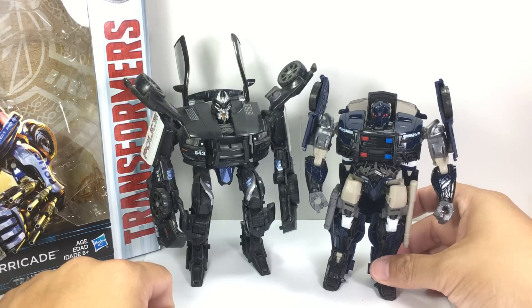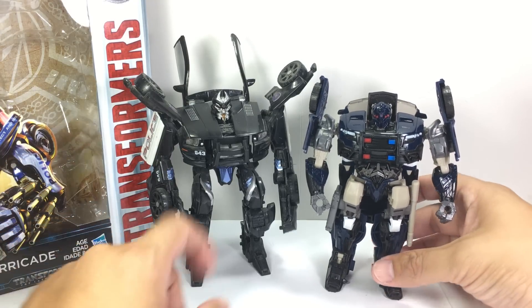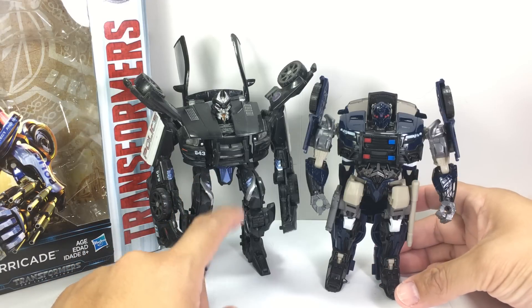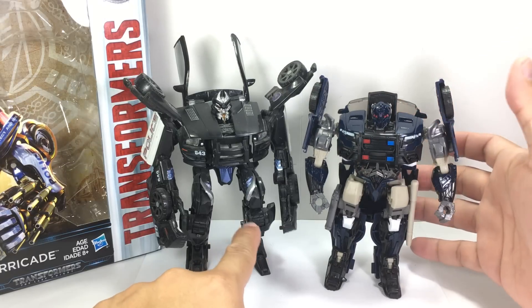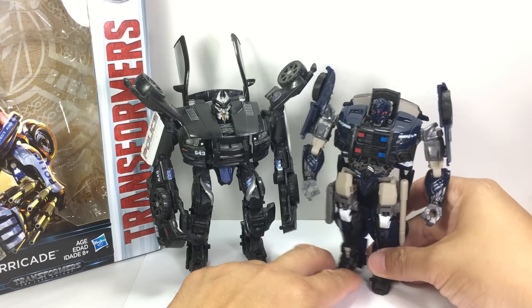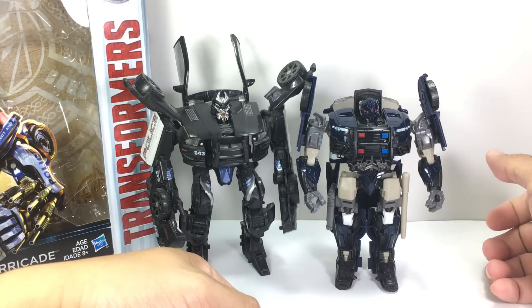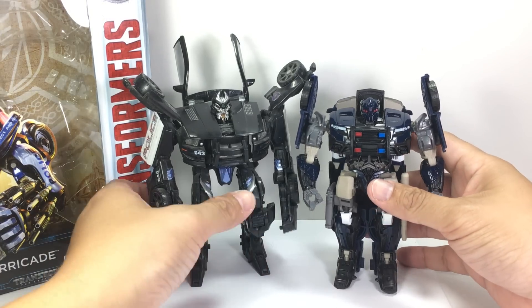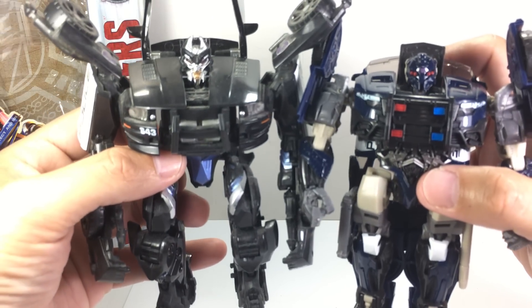Here is his earlier incarnation from the first movie. Wow, he's gotten some abs, he's gotten a waist. But he does not have any waist articulation. It's more like an officer now — his arms are more proportioned. He still has these things, and his head looks more insectoid than this earlier one.